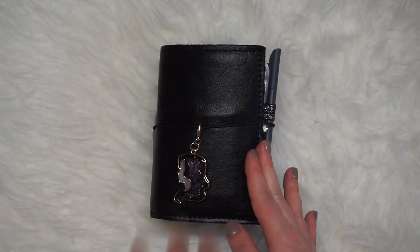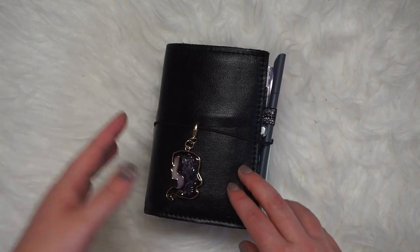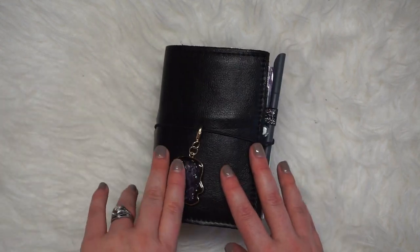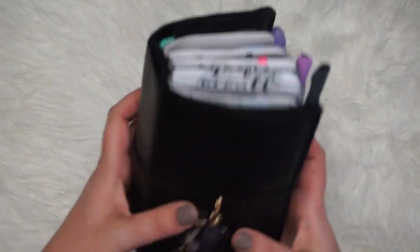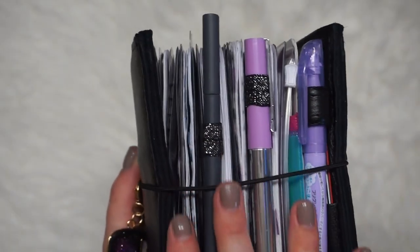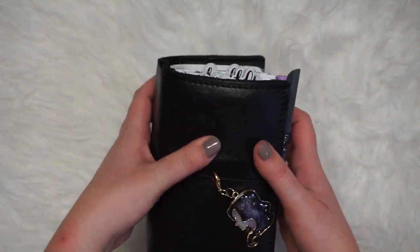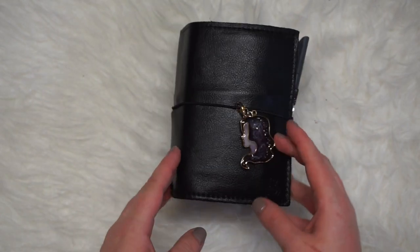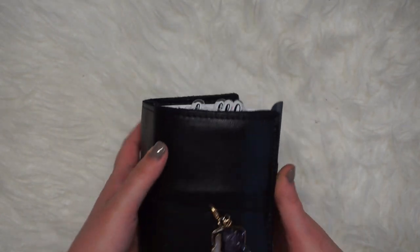This is my first actual Foxy Fix purchase off the website. I ordered one second hand last time to try it out, see if I like it before I wanted to invest the money — and I love it, it's the best invention since sliced bread. I'm so excited to finally have it here and set up with the things I want. This is a Lush Black Beauty Foxy Fix No. 2 pocket size traveler's notebook.